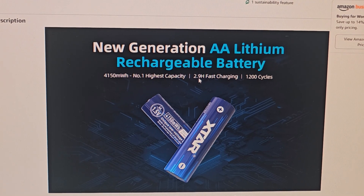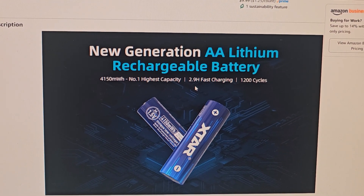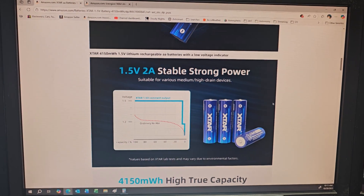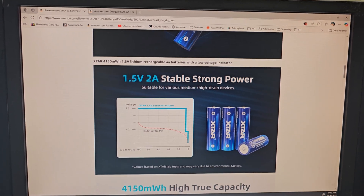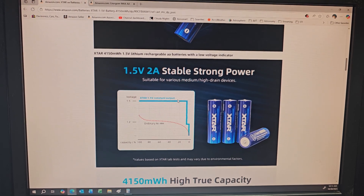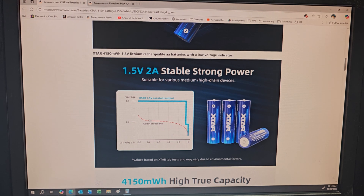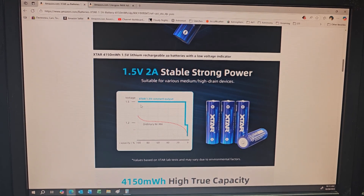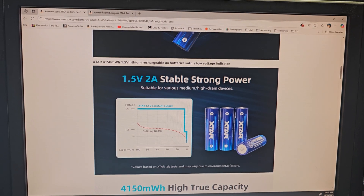They claim about three hours charge time, and honestly I think that's very accurate. The other thing that's really cool about lithium batteries is that they are a constant output of 1.5 volts. Typically, regular batteries — the voltage will drop as they discharge. With these, the voltage is constant until they're basically dead. So that's really cool.